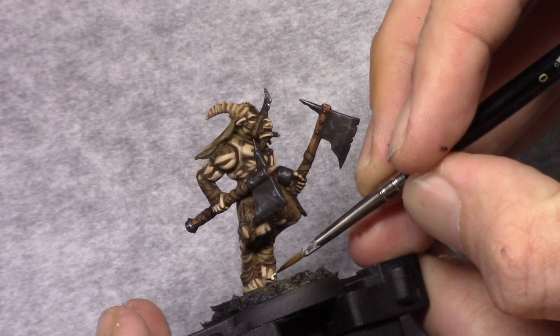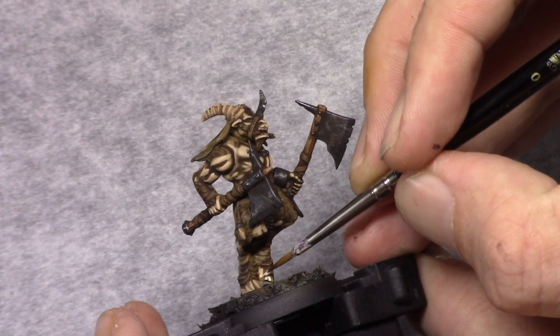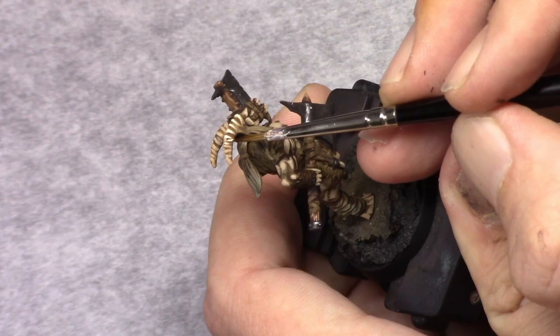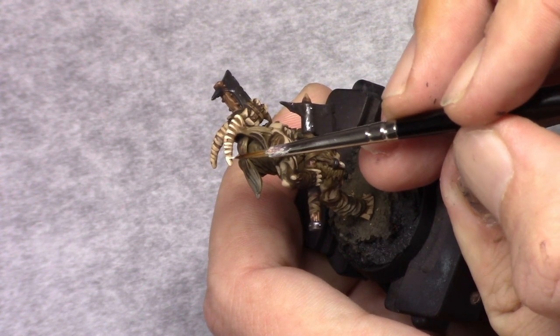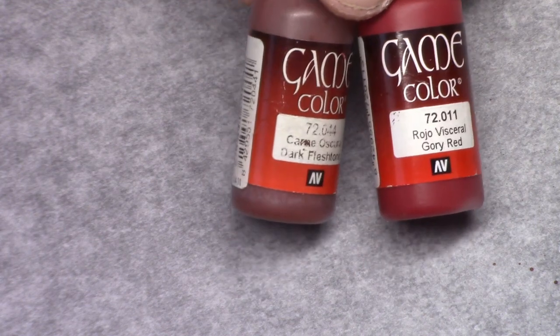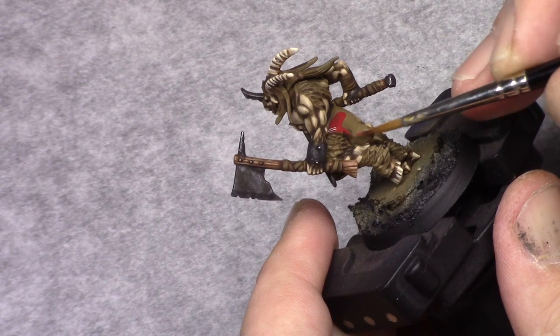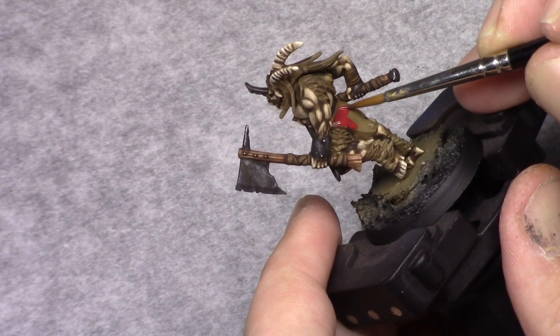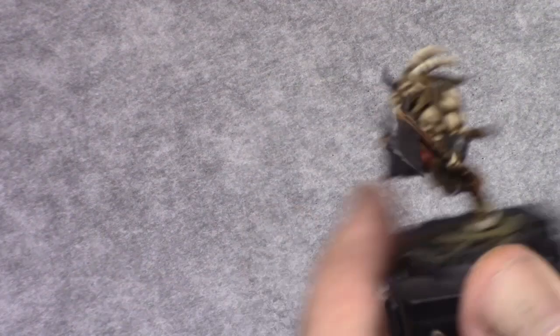This is then followed by a highlight of pure Bone White, just reinforcing the previous highlight. There is also a piece of cloth and on the front a little shield to be painted red.